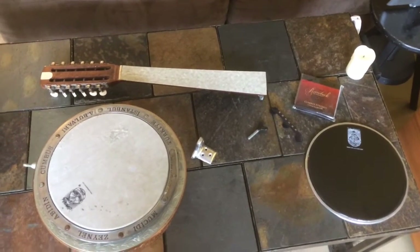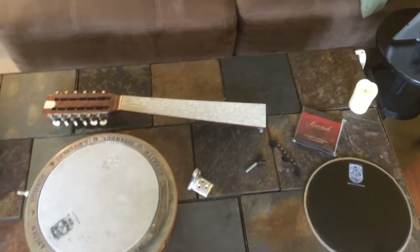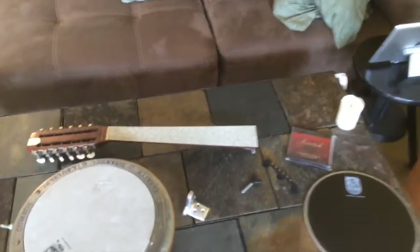Hey it's Carmine and I am going to repair my broken jumbush. Excuse the shaky handheld video.